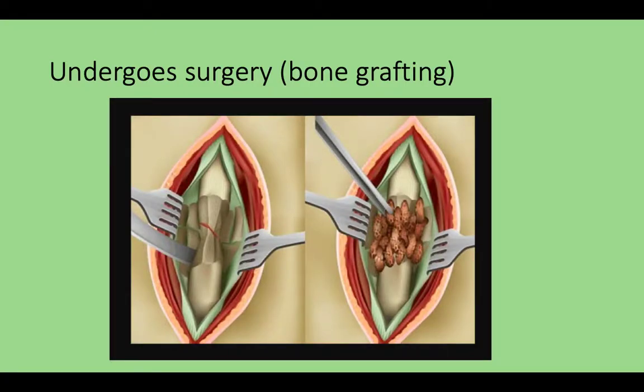So she underwent surgery — bone grafting. Iliac crest bone grafting was done.